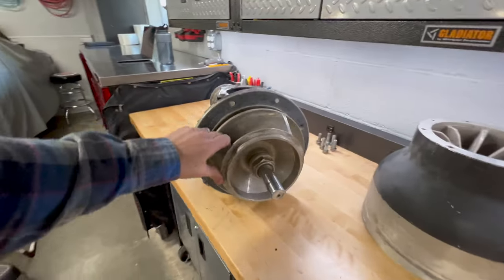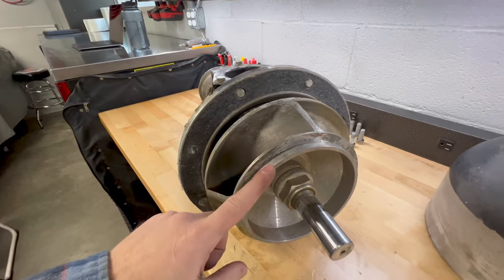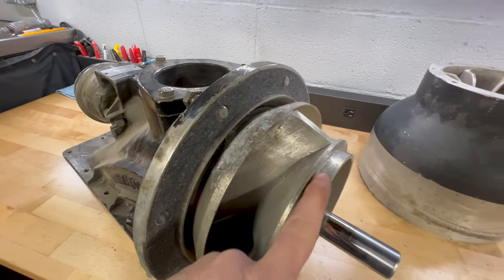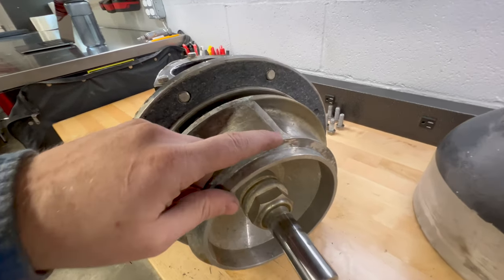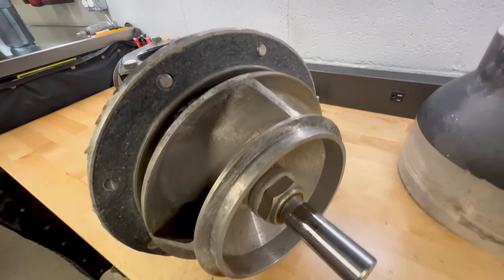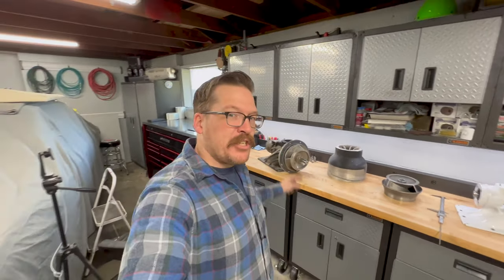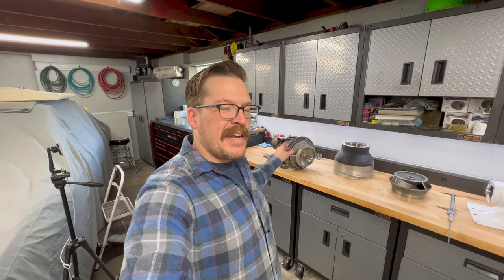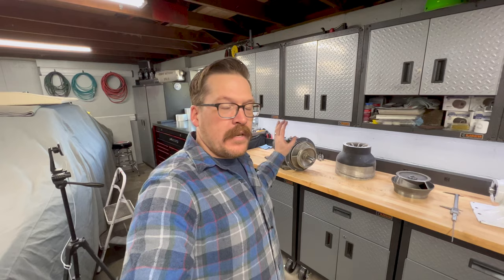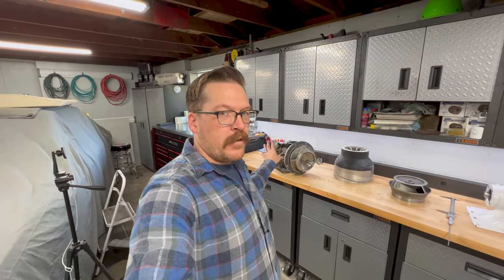Pretty much the same process — the only difference since this is a Dominator is we have the rear lip that rides into the bowl, so we have to work around that for the measurement. You're going to pull the measurements from the same point on the top to the other side, and again the bottom. I already measured that impeller and it is in fact an A cut impeller — seven and a quarter on the top, nine inches on the bottom. So indeed that little 396 was running an A cut impeller on this boat.